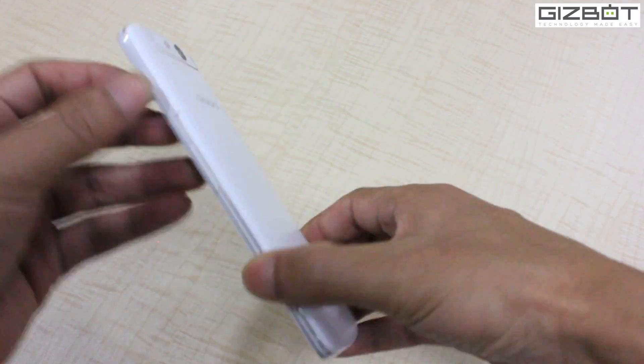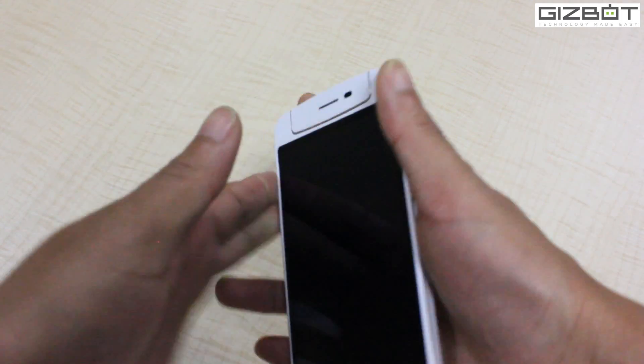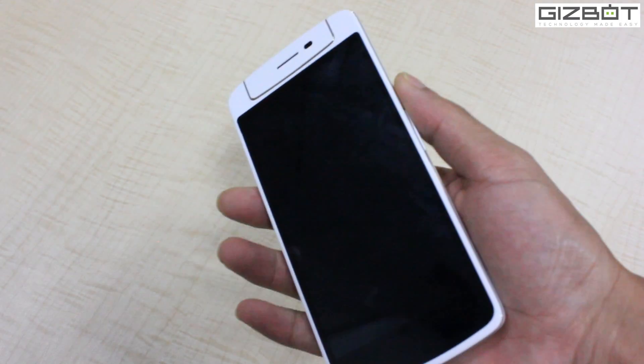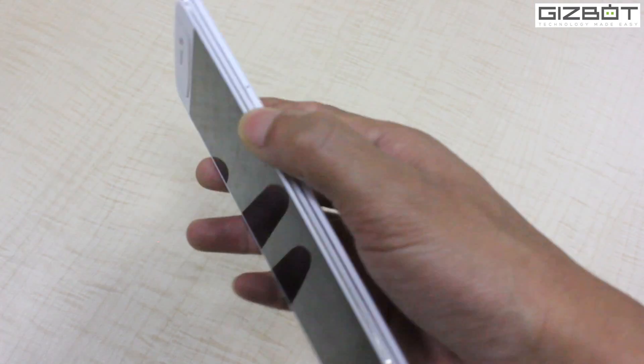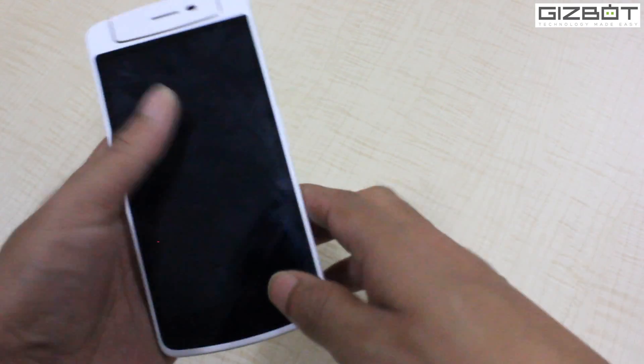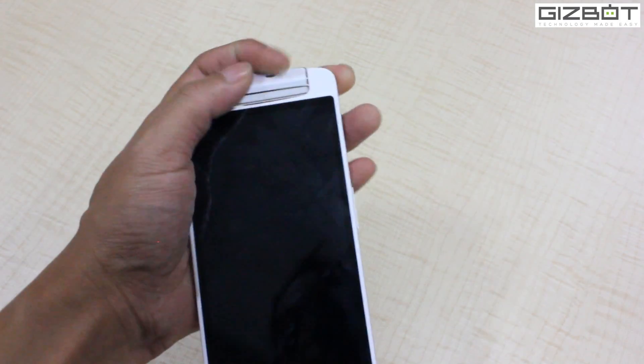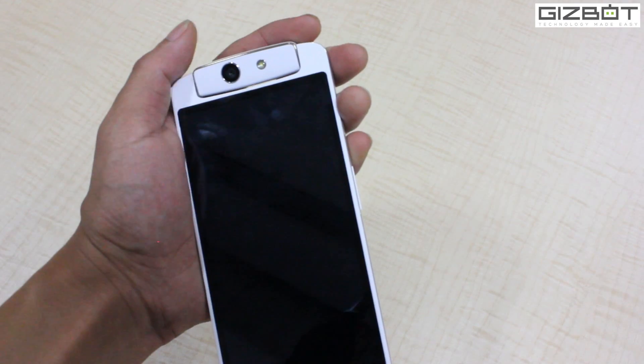Talking about the build, it's very much sturdy in nature and looks very comfortable in hand. The 5-inch device is pretty much a handy one — it fits very easily to hold. You have the swivel camera which is very easy to access, so you can take your selfies easily.